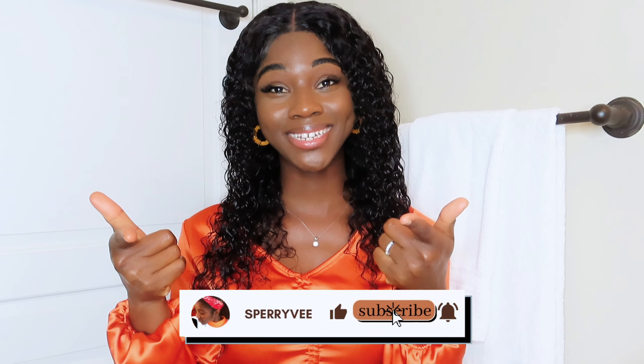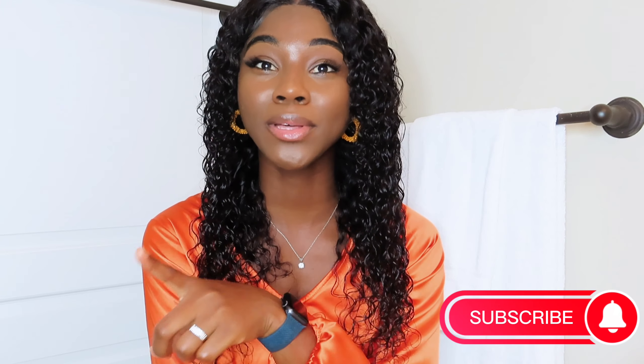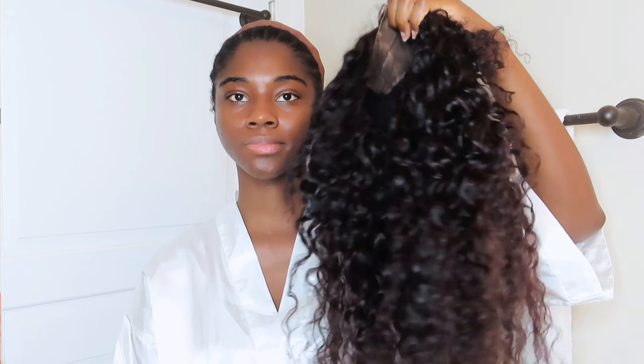Hi guys, welcome back to my channel, it's your girl Joe Spurry. If you're new to my channel, go ahead and subscribe right down below and join the family. If you're not new, thanks for sticking around. In today's video we are going to achieve this curly hair — I've had this hair for about a year now and we decided to bring it back to life. Hit the notification bell so you get notified anytime I post a video.